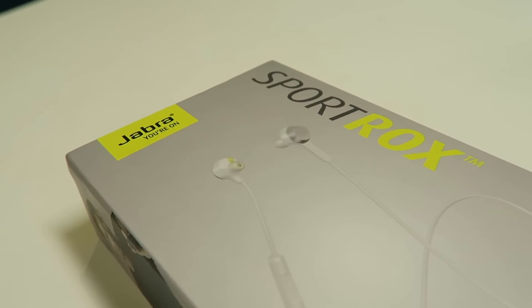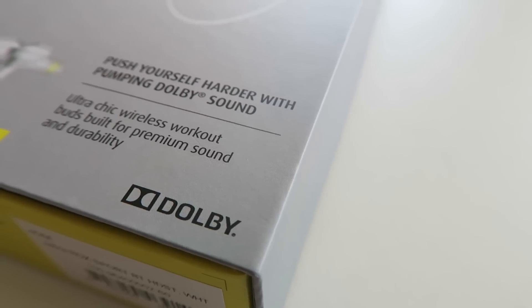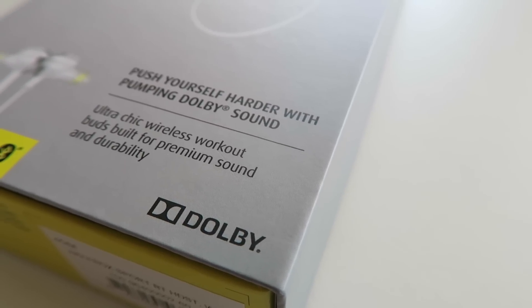What's up guys and girls, it's me, MQuan — peace and blessings to you all out there. I hope you guys are well and welcome to this video review in which we're taking a close look at the Jabra Sport Rocks Wireless.